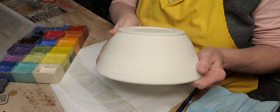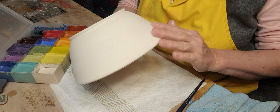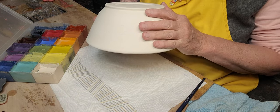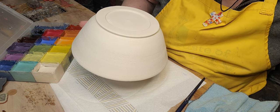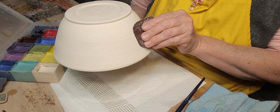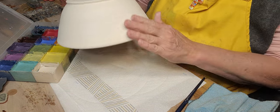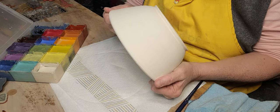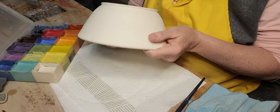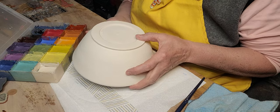I've trimmed this and I've sanded it down a little bit, so it's fairly smooth. When I trim it, I take a rubber rib — you can use a metal rib or anything — and as you're trimming, press all that grog back into the clay. I use clay with grog because I hand build also, and it's much easier to hand build if you've got some grog in your clay.